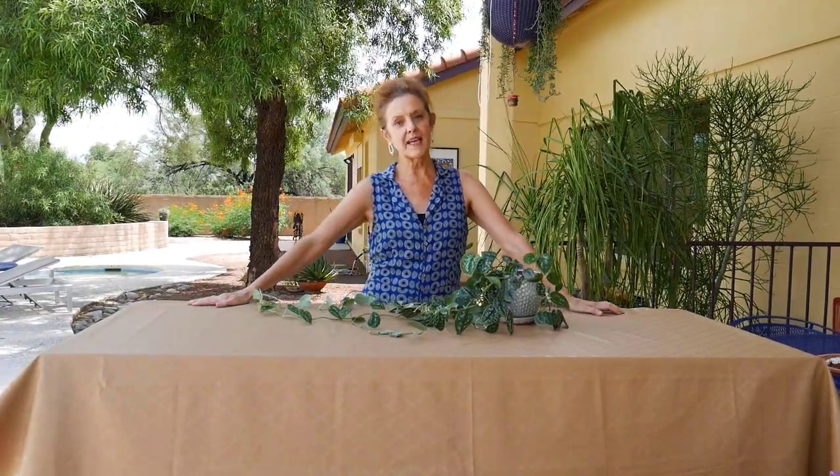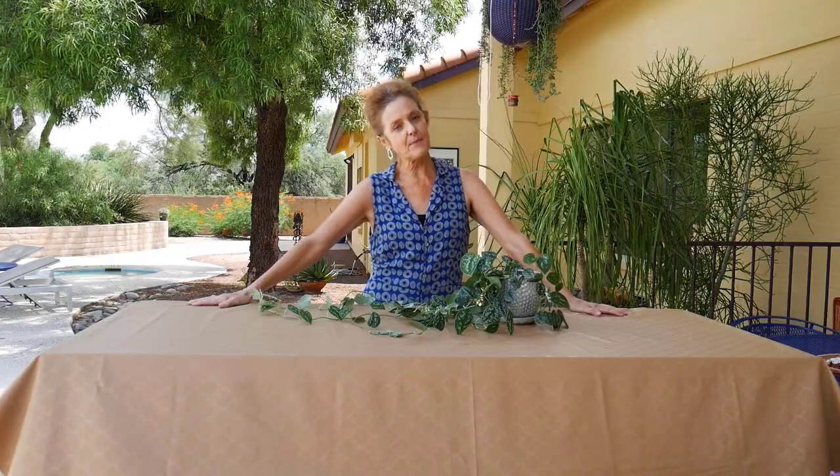Hi, it's Nell, and today I am going to be pruning and propagating my Silver Satin Pothos, so stick around for that.